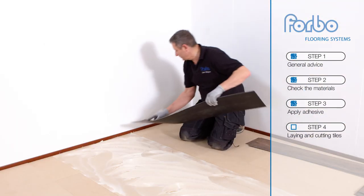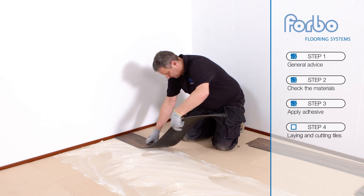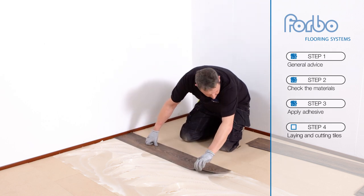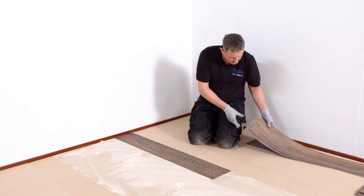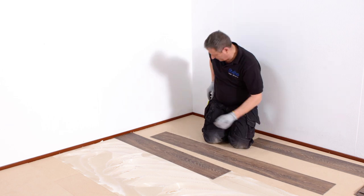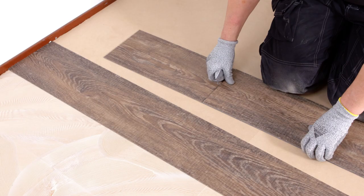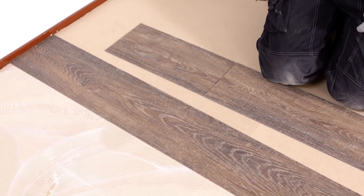Step 4: Laying and cutting tiles. Allura dry back should be installed directly from the box. There is no need to shuffle tiles, as there is a wide variety of tiles available in one box. Begin laying tiles at the starting point, ensuring that the tile is laid exactly along the layout line. After the first tile, cut a tile to place next to the first tile so you get a pattern.